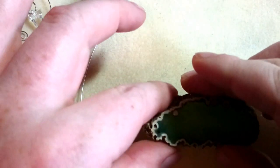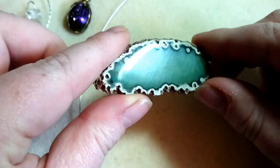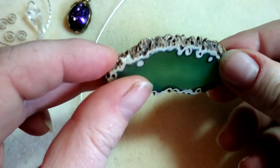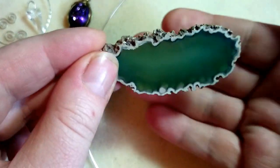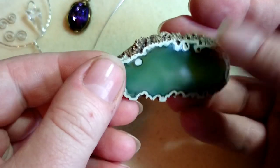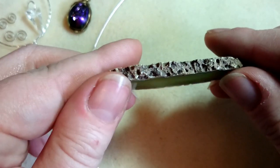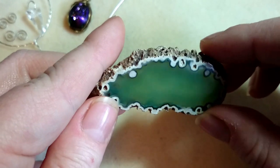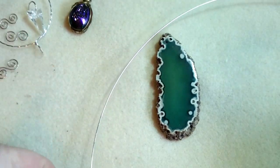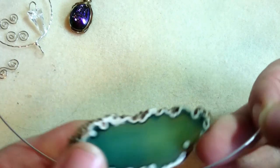Good afternoon — or whatever time it is when you're watching. Here we have a lovely agate slice, and as you can see there's a little bit of see-through. It's got very uneven edges, so what I'm going to do for this is a netted bezel.